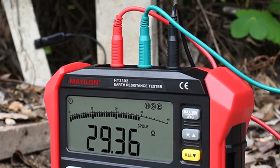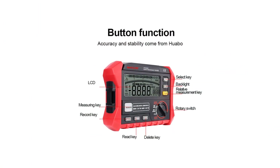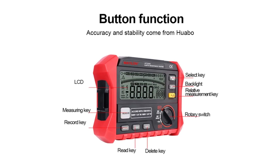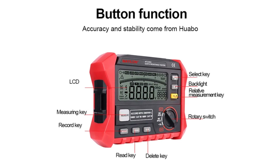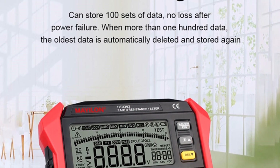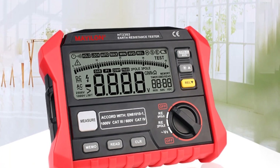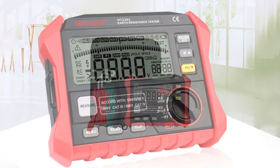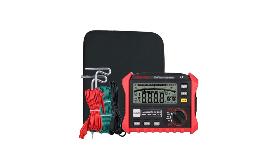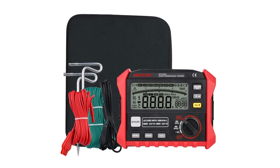One of the standout features of the HT2302 is its wide testing voltage range of 0 to 220V. This versatility allows me to perform tests on a variety of electrical systems, ensuring that I can tackle different projects without the need for additional equipment. The high testing voltage capability is particularly useful when dealing with larger or more complex installations. With a measuring range of 0 to 4000 ohm, the HT2302 covers a broad spectrum of resistance values, making it suitable for various applications, from small residential setups to large industrial systems.